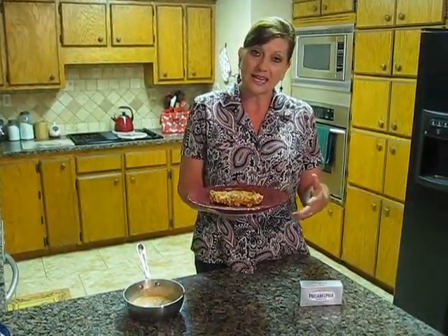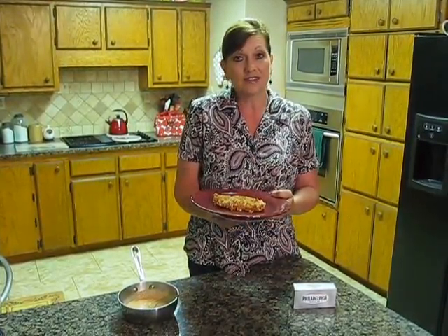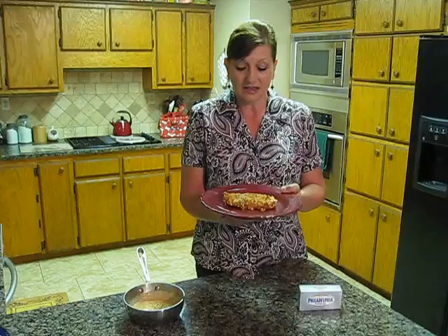I buttered a large baking dish and put my chicken in there and baked it at 375 degrees for about 30 to 35 minutes until the chicken was done and golden and crispy.